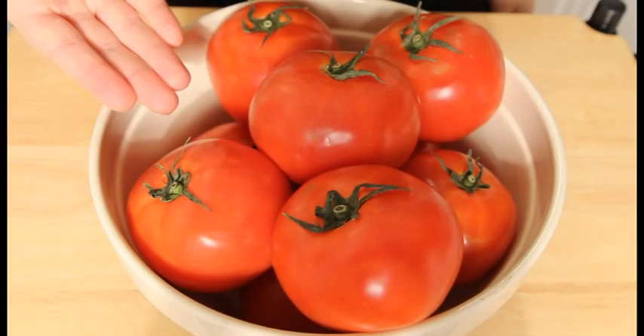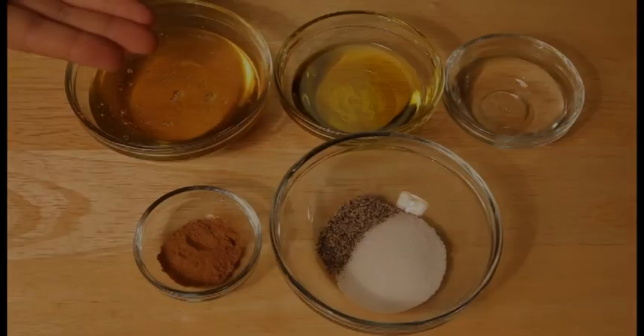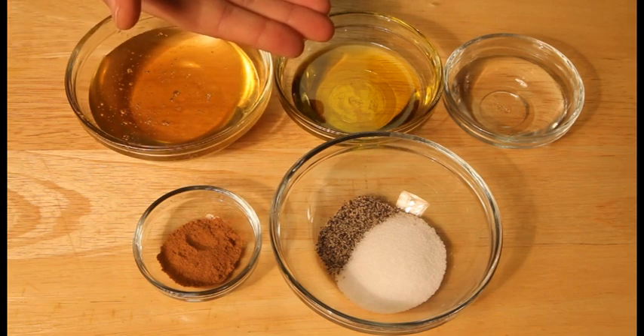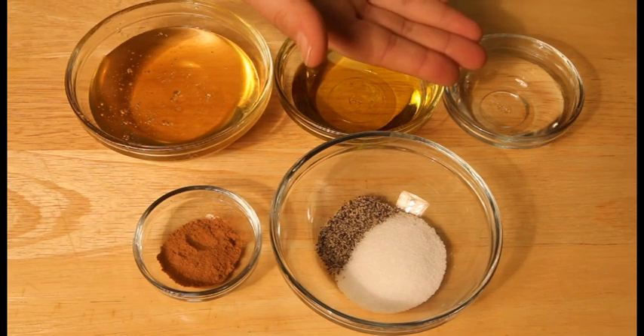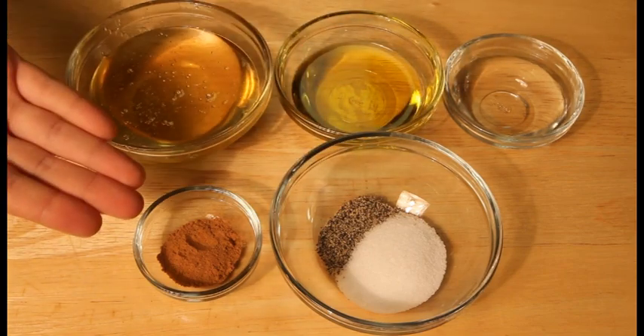To make this recipe you will need 4 pounds of red ripe tomatoes, 3 tablespoons of honey — preferably orange blossom honey — 2 tablespoons of extra virgin olive oil, 2 teaspoons of orange blossom water, salt and pepper to taste, and half a teaspoon of ground cinnamon.